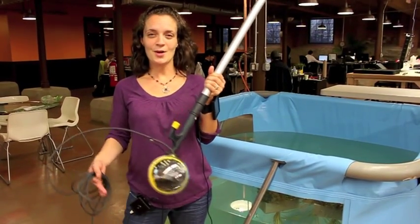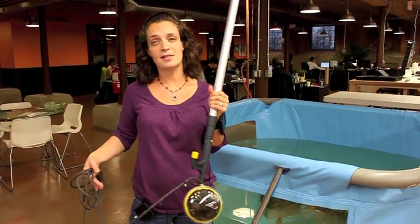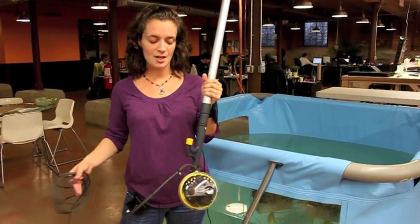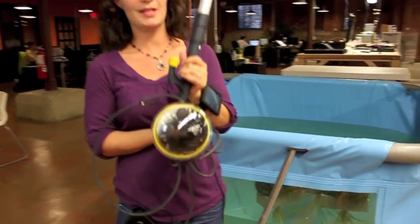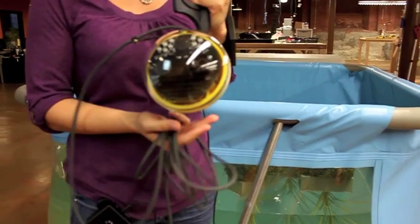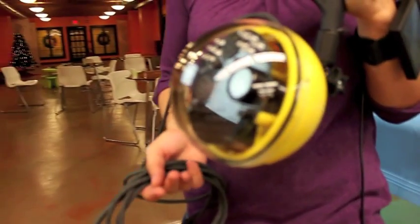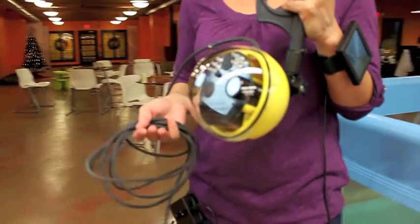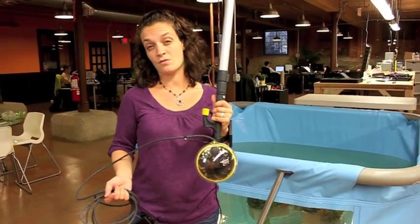Today I'm going to walk you through the new Aqualens viewing system and give you an illustration of all the parts that come as part of the package. The first and most important part is the actual Aqualens viewing sphere. This is where your video camera is housed, as well as the LED lighting. You can choose to run the video camera with the LED lighting on or off, depending on what kind of situation you're running it in.